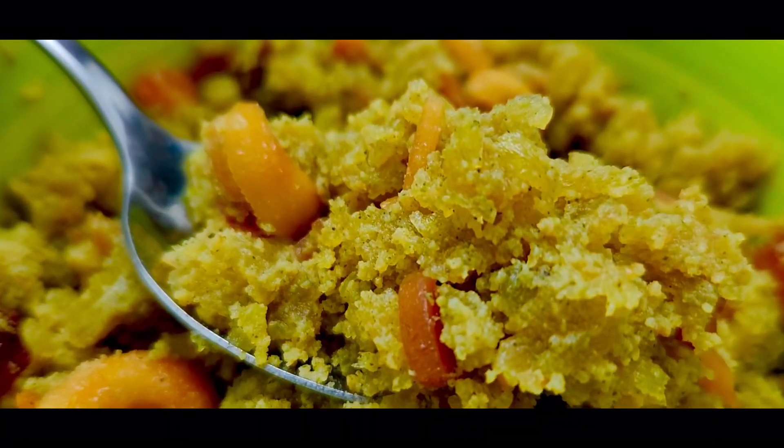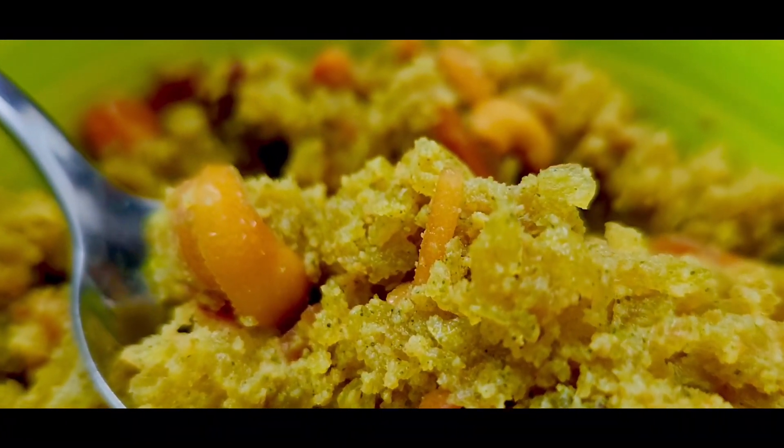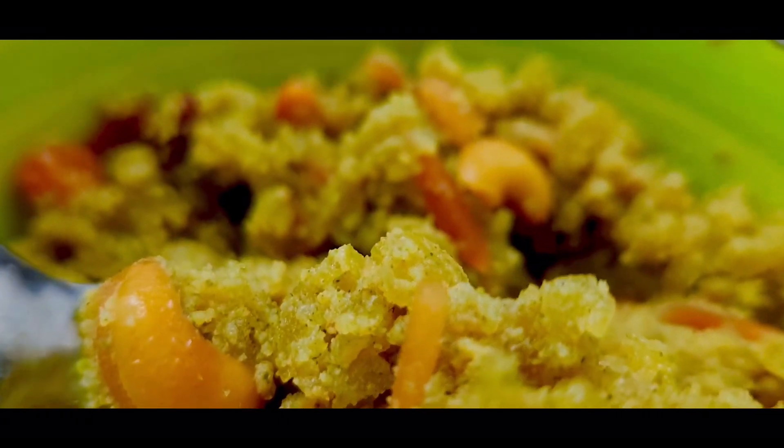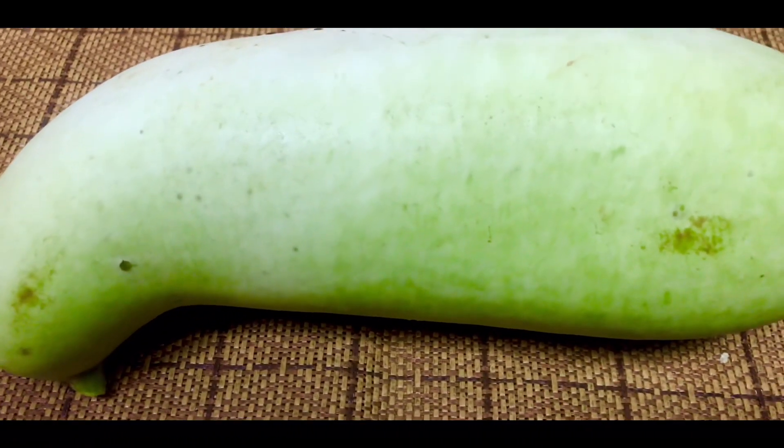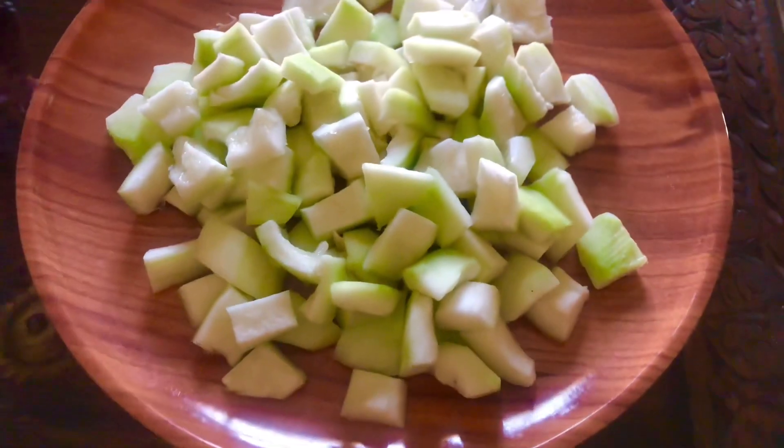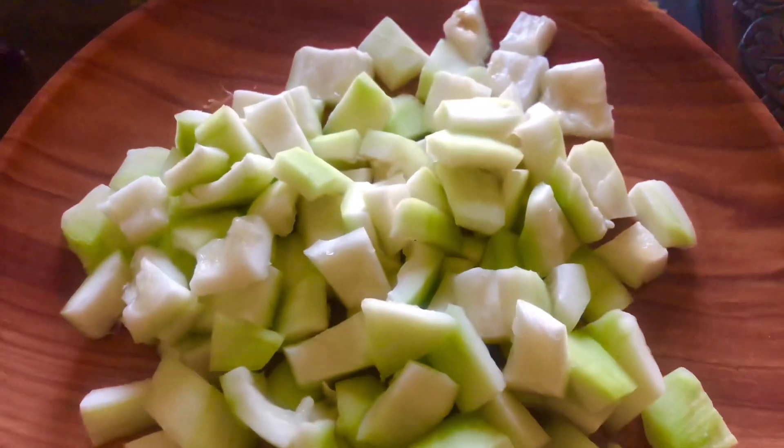I'll tell you the ingredients. The Churakka Lidu uses a medium-size bottle gourd. You can add the seeds to clean the skin, and cut it with a crusher. Put it in 1 liter.